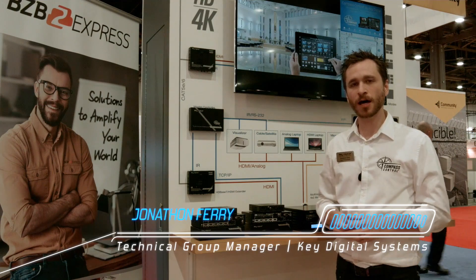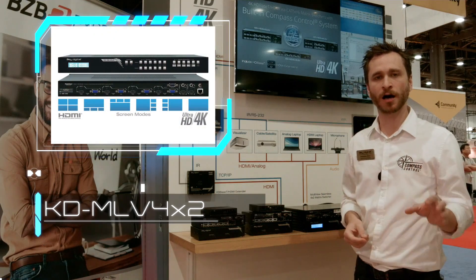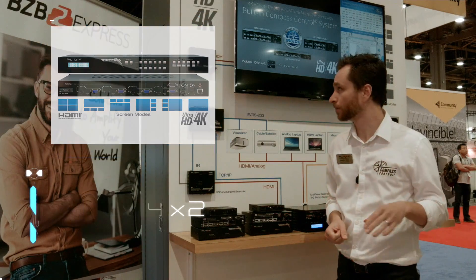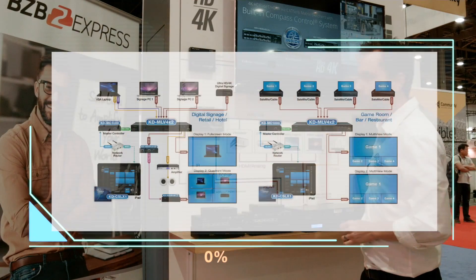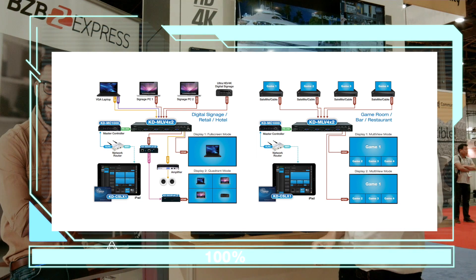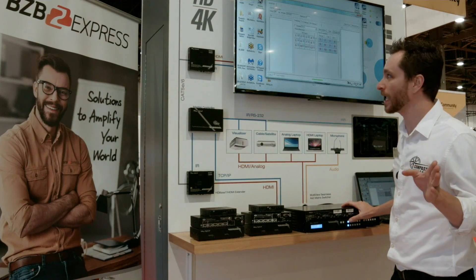We're here at Key Digital's Infocom 2016 booth to show you our multi-viewer, perfect for digital signage and conference room applications. It's the KDMLV 4x2 — a 4-input, 2-output video matrix switch multi-viewer that allows you to view multiple things on one screen. You can turn any large panel or projector into a video wall and take advantage of the seamless switching capability.